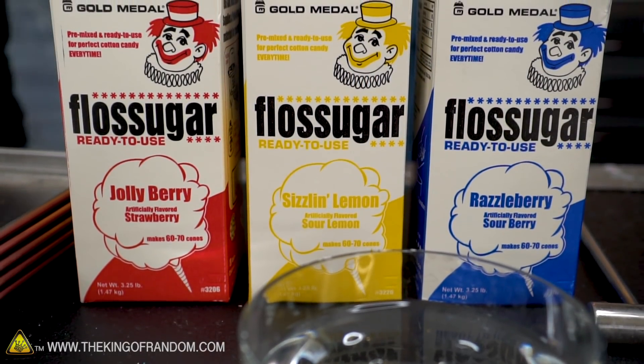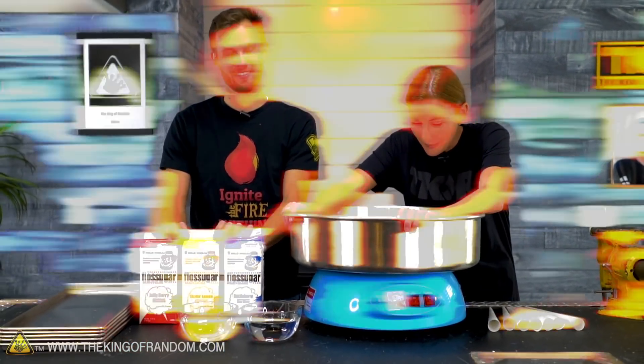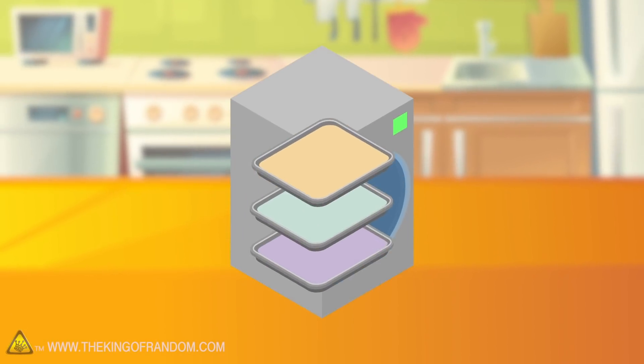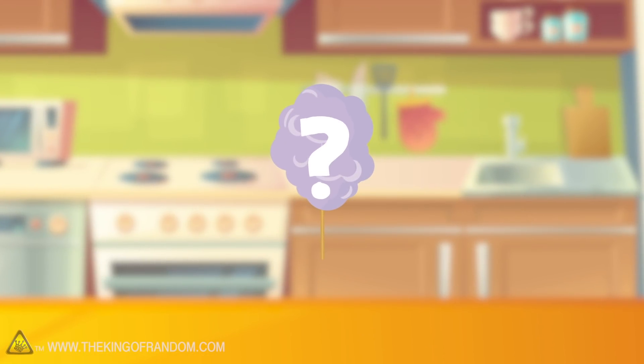We're not just making it — we're experimenting with it in ways we think probably no one has ever experimented. Here's the basic idea: you guys wanted to see what would happen if we dissolved cotton candy in water, freeze-dried the water, and then tried to make cotton candy again with what was left. We're gonna give that a shot and see if it's viable, and if you can recycle your cotton candy like that.